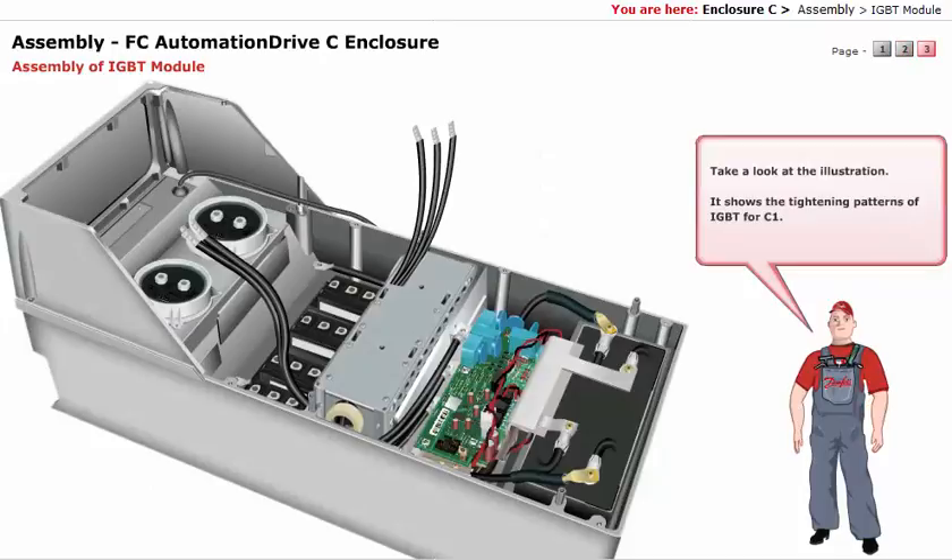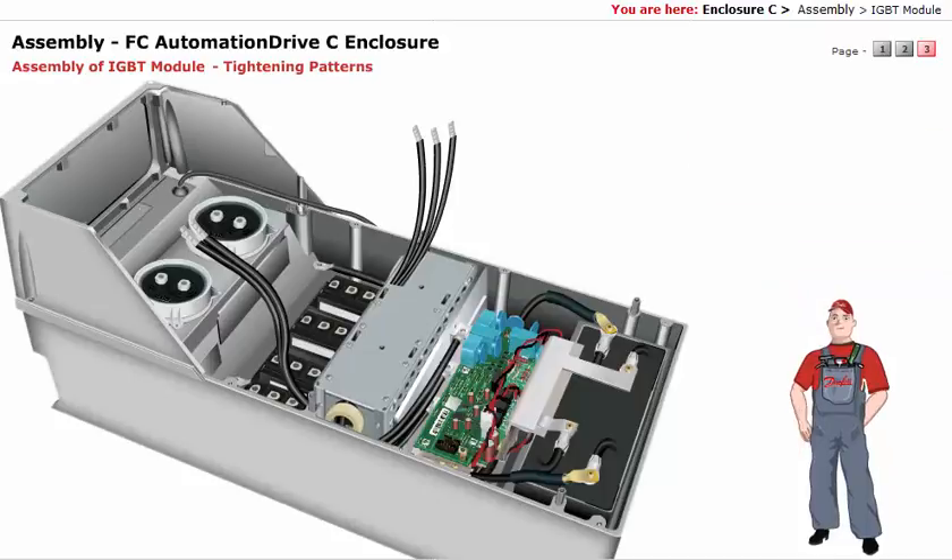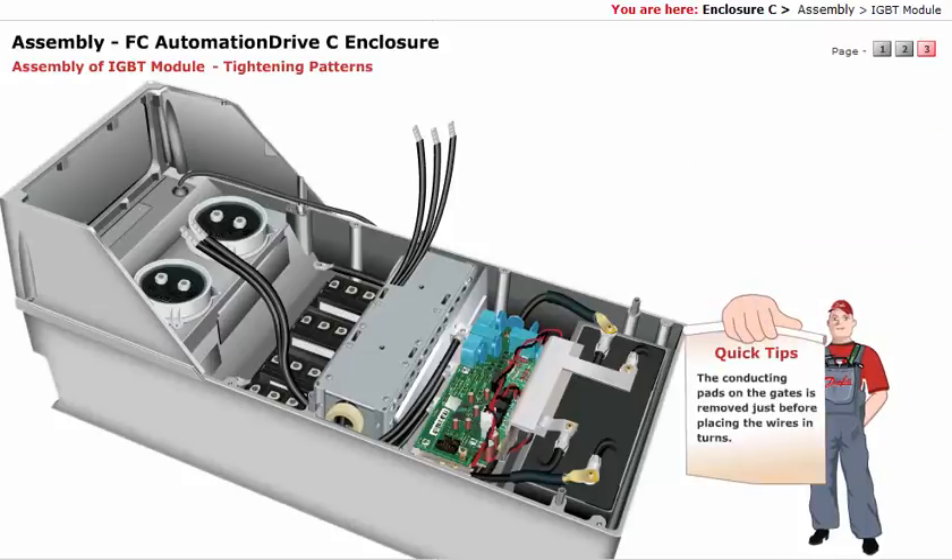Take a look at the illustration. It shows the tightening patterns of IGBT for C1. The conducting pads on the gates are removed just before placing the wires in turns. This precaution is made in order to protect the different modules.